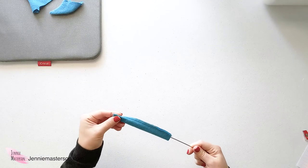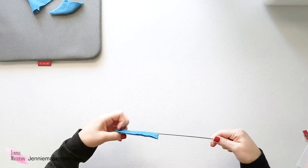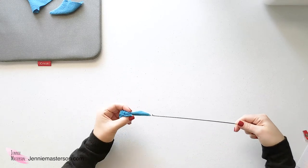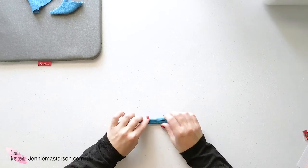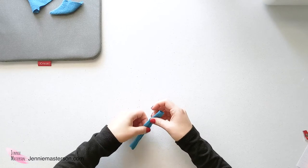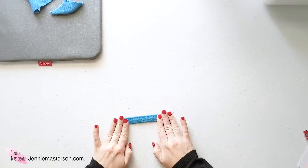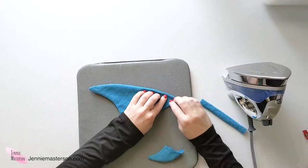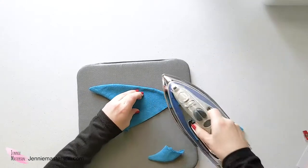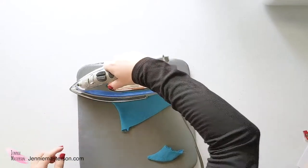Stick the turning tool in, hook it through the fabric, and pull it all the way through. Then iron it so the seam is on the back side — just wiggle your fabric until the seam gets there, then iron it flat. Make sure all seams are pressed out when you iron them. That way you're not getting any weird bubbling on your dorsal fin or small fin either.